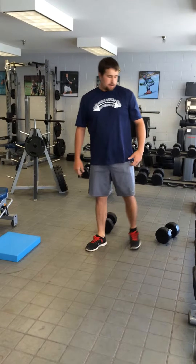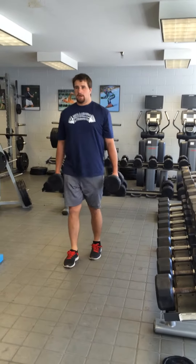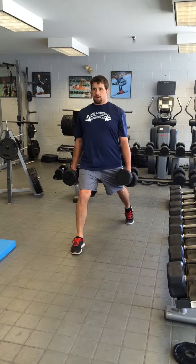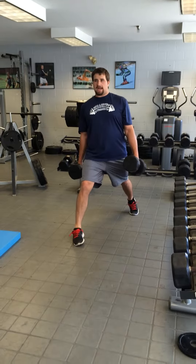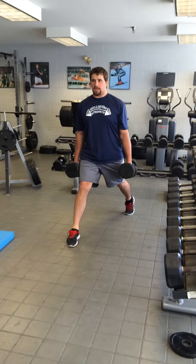Next we'll be showing you our single leg strength progression exercise. We'll start with the split squat. Two dumbbells, take a big step back, my toe is curled under, my chest is up. I drop my back knee straight down to the ground, drive through my front heel.